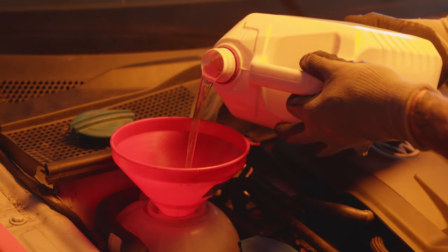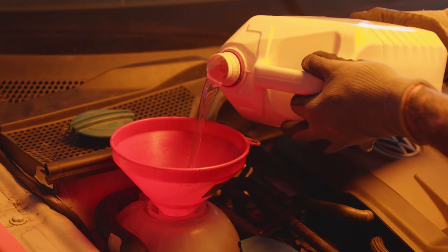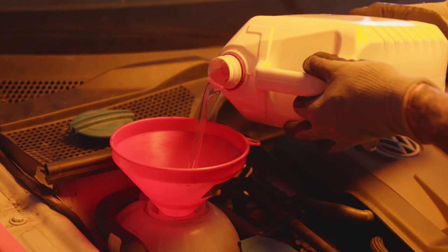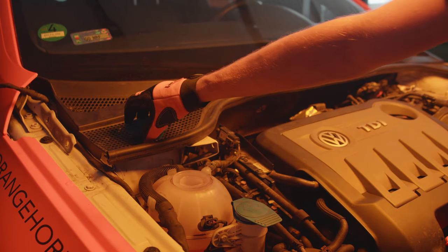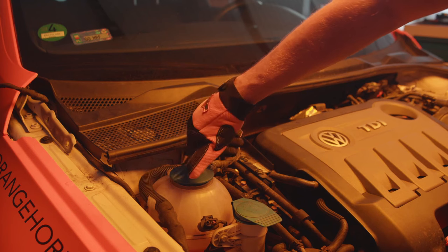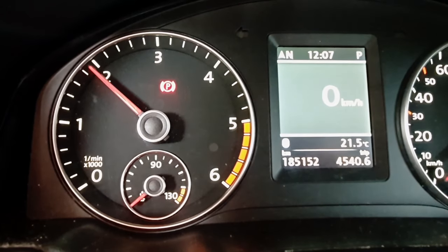Pour new coolant into the expansion tank to the top mark level. Screw the cap on the expansion tank. Follow the venting procedure carefully.